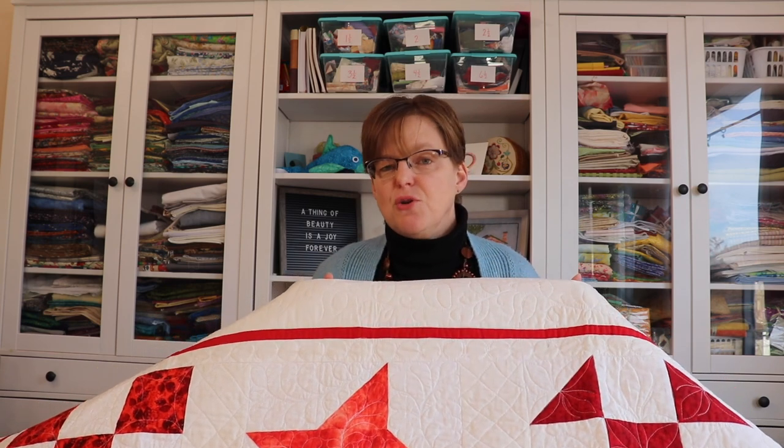If you want to try free motion quilting and you've never done it before, I recommend taking a class or workshop — especially in person if you have that option, because you can get a lot of instant feedback and great ideas from the instructor and from other people in the class. But even if you do take a class or workshop, be prepared to practice. The more you practice, the better you'll be. I don't recommend tackling a large quilt if you've never tried this technique before. But once you practice and build up your skills, you'll be able to do a lot of amazing things with free motion quilting.